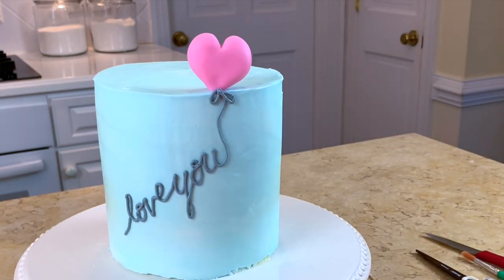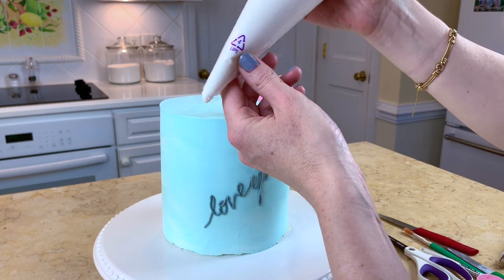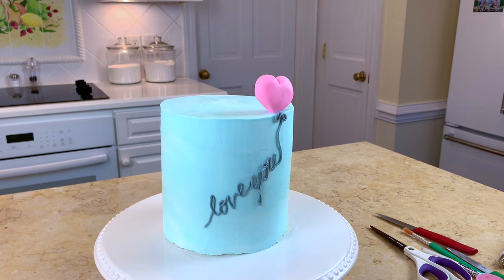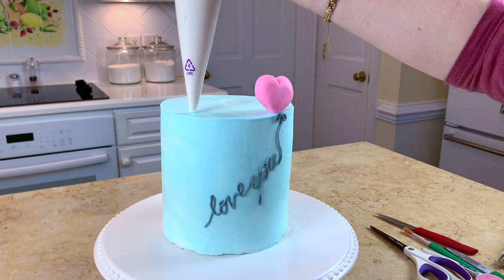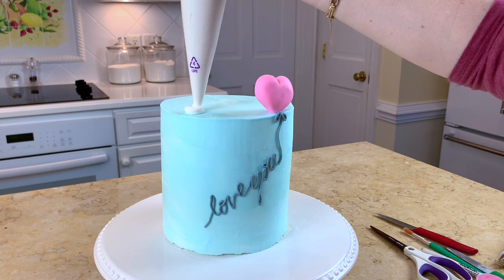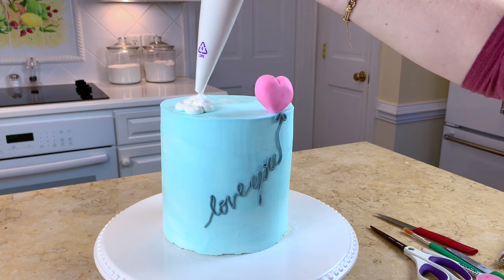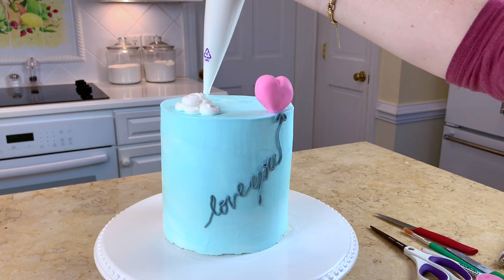Here is my white buttercream - I'm going to make some clouds. I've snipped away the end of my disposable piping bag to about the size of a tip 12, and I'm just going to do little groupings of balls of buttercream here and there for clouds.